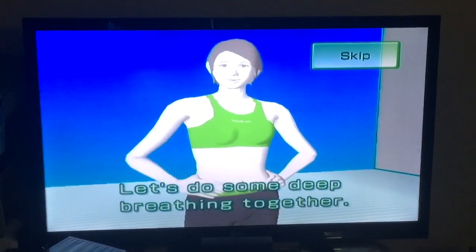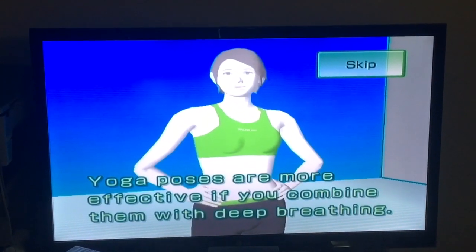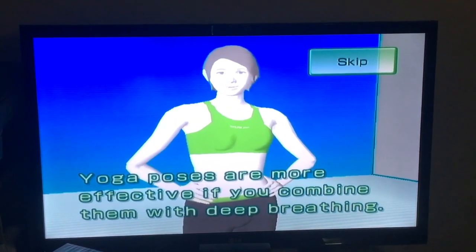Good evening! Let's do some deep breathing together. Yoga poses are more effective if you combine them with deep breathing.